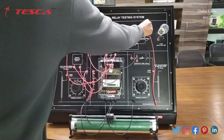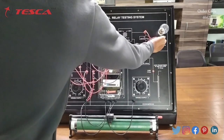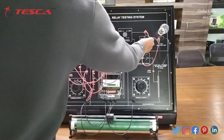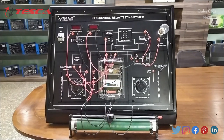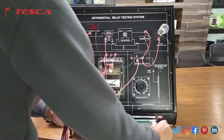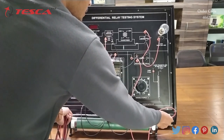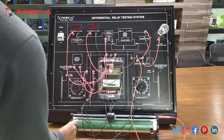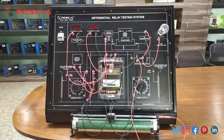Then we will connect the load, then we will connect the rheostat like this. So that is how the connection is done.